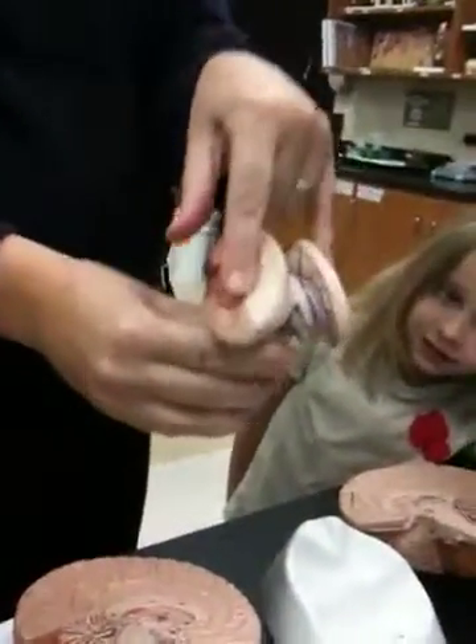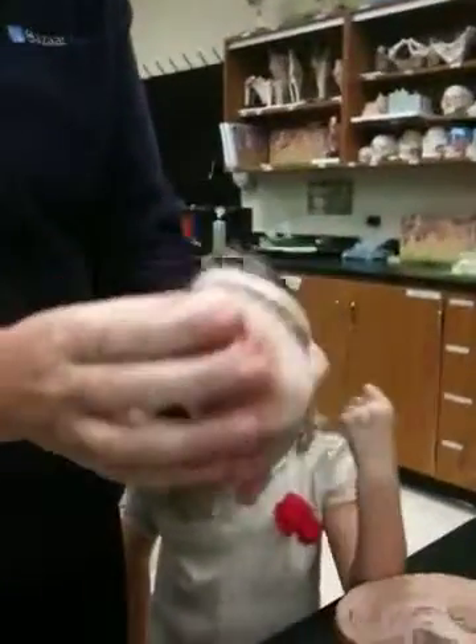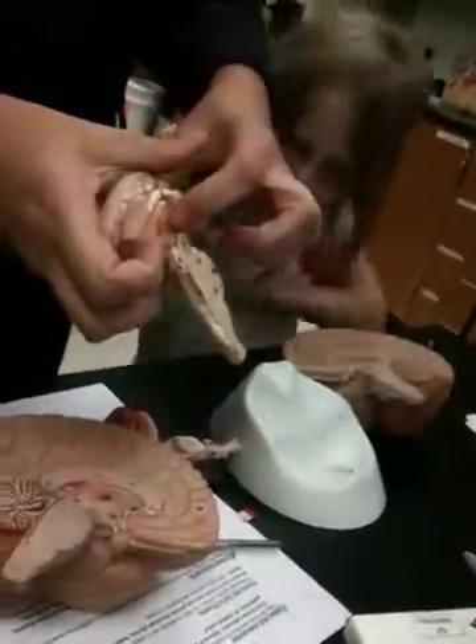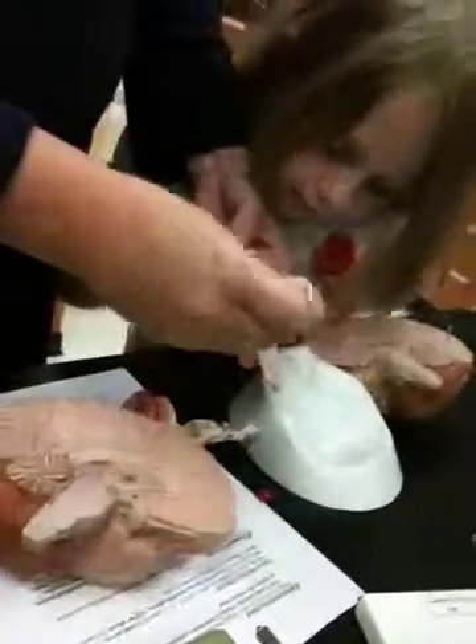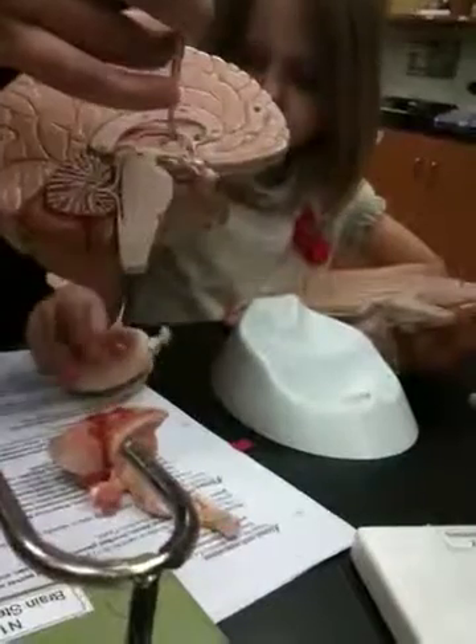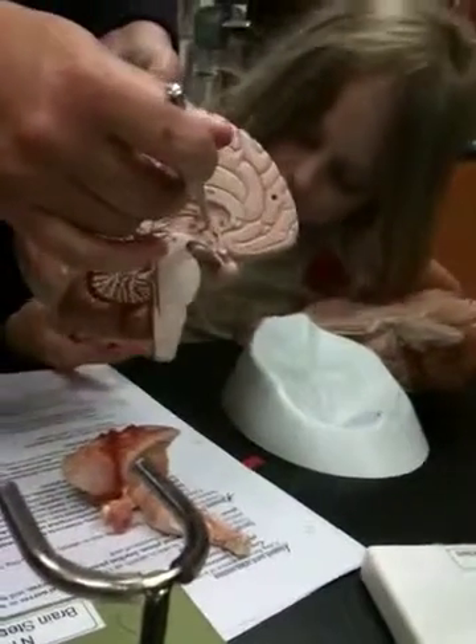This is what the thalamus actually looks like — it's very large because this is our major relay station in the brain. It's going to relay information coming up from the body out to the appropriate portion of the cerebrum. All we see in the middle of it is the point where it joins together. Running right around the edge of it, we would find another space that we could insert our pointer into. That's the third ventricle — this portion right here.